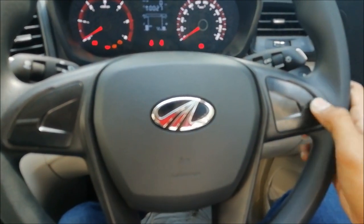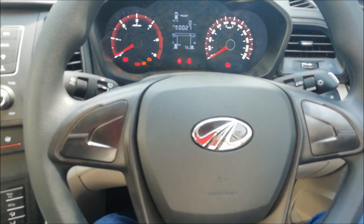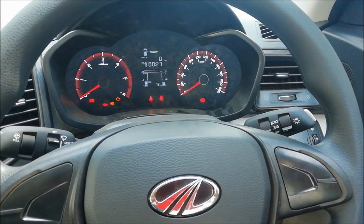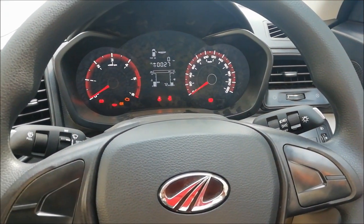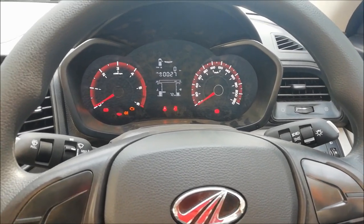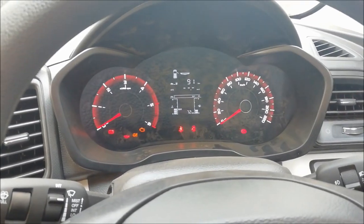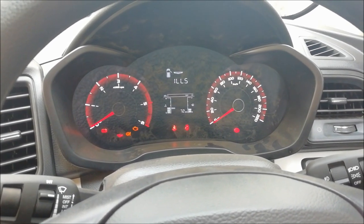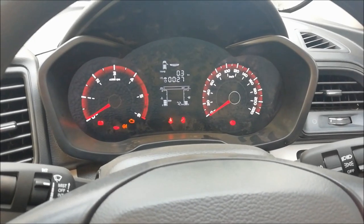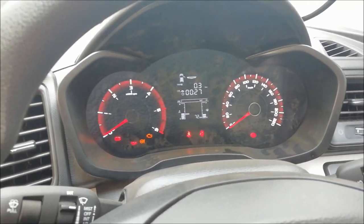The steering has not got any buttons on it, so that's another thing. The instrument cluster of the driver is not as premium as on the top model. It's got all the features though — distance to empty, clock, illumination setting and everything. It looks decent, it's good, it's not too bad.